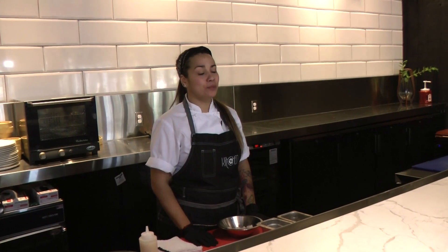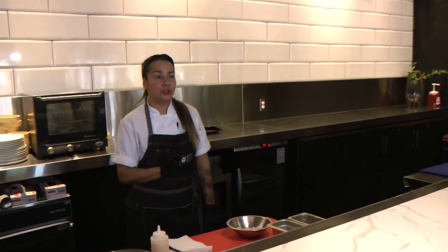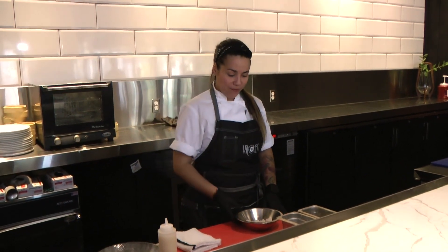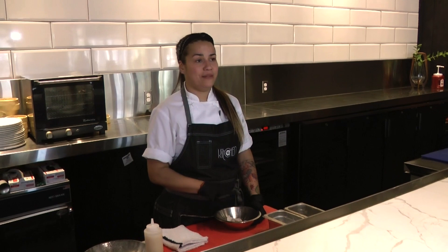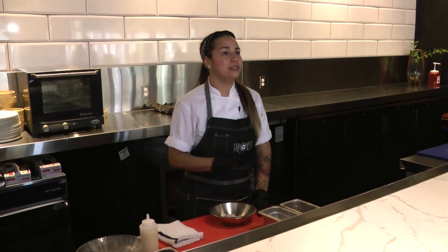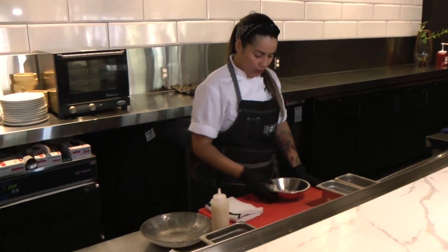Hi, I'm Roxana Garcia from Cultura Restaurant. I'm the sous chef here and we're going to do today two cold dishes. First we're going to start with Corvina ceviche apaltado. It's called apaltado because it's the name of the avocado. So let's start.